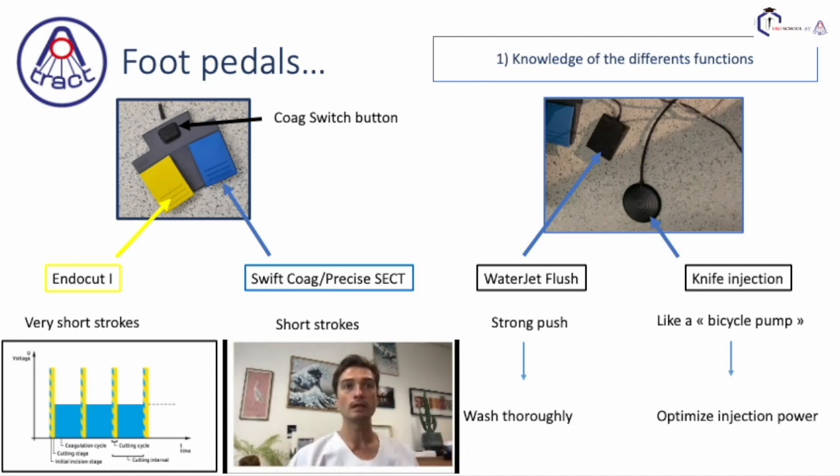When you use the yellow pedal, it's the cutting mode. In EndoCut I, we advise performing very short strokes — check, check, check. Because in EndoCut mode, if you use continuous cutting, you will have between the two different times of incision a coagulation cycle, and this is going to burn the tissue. So if you want a very nice incision, you should perform very short strokes. There will be an initial incision stage and then a cutting stage with a very short coagulation cycle, giving you a nice incision.